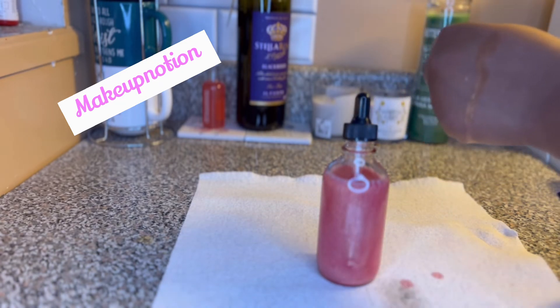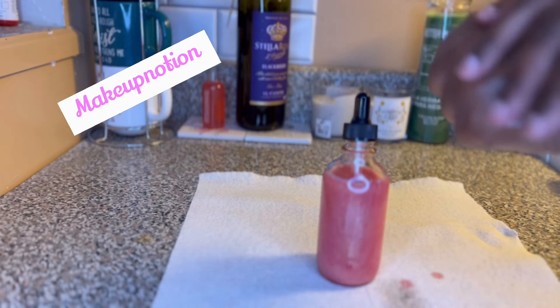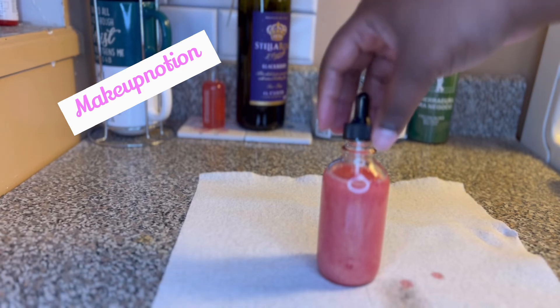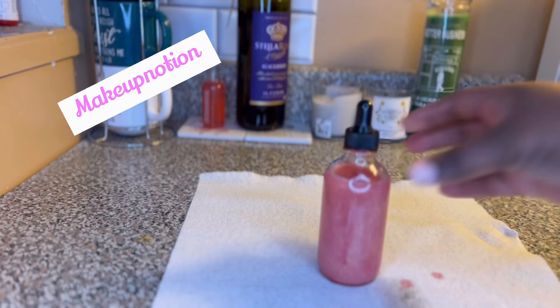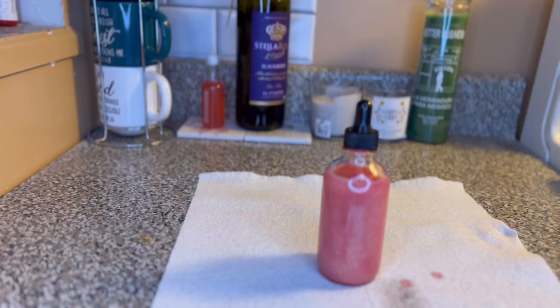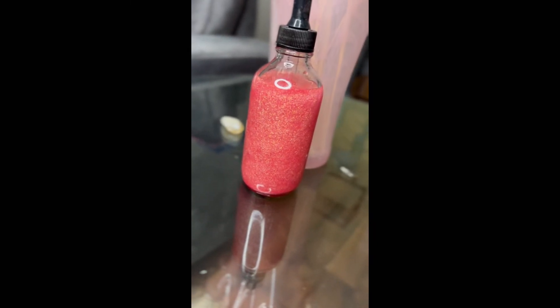This is great for the summertime and great for photo shoots. Make sure y'all go to makeupnotion.com to get some — I usually sell these shimmer oils in nude or goldish tone colors. This is a sample I did for the sake of the video. I'm also going to insert some clips from my Instagram that I posted, and people were already asking me about this even though I don't even sell this one yet.